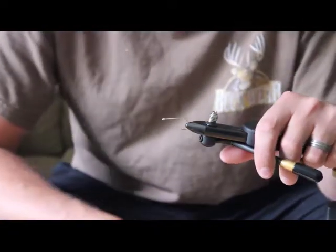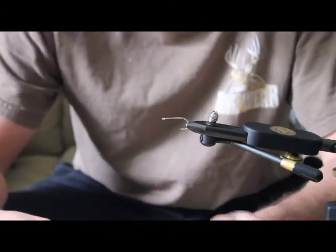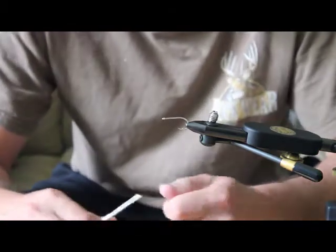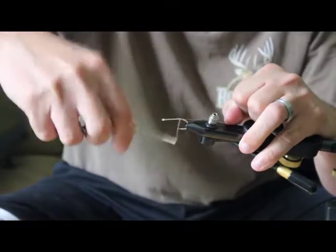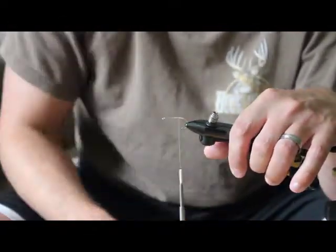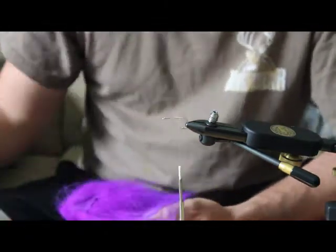We're tying the purple and tan crab slash tarpon toad — it's more like a weighted tarpon toad. I'm tying it on a Gamakatsu SL12S in size 2, using tan 210 flat wax thread. It might take me a little longer to tie in this video since I haven't gotten all my materials ready yet, and I may have to get up and address the dogs.